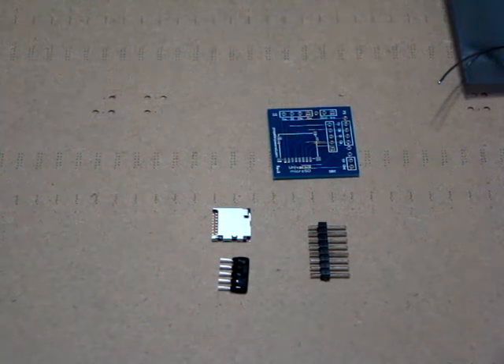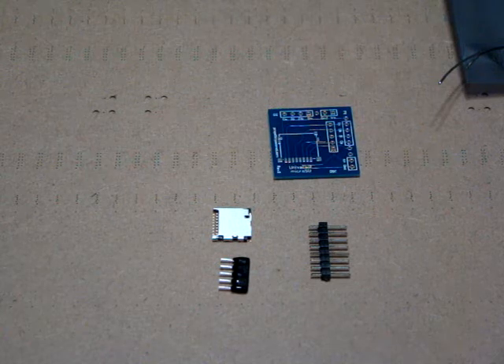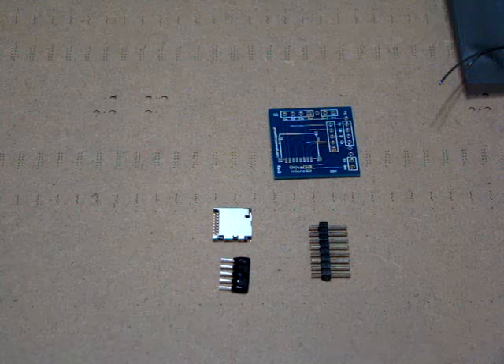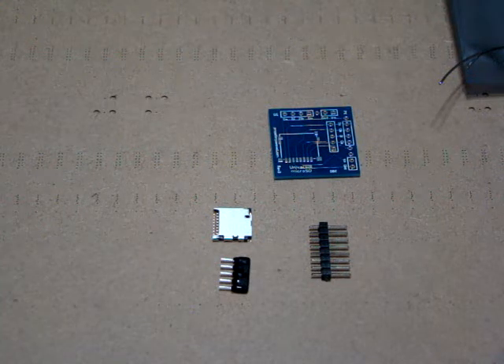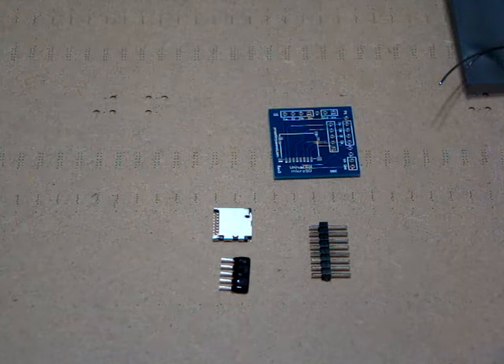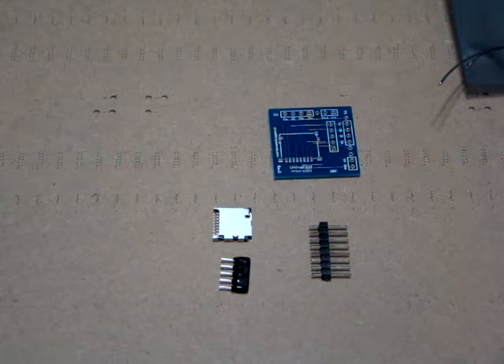Hey gang, old BitCollector here. I want to talk to you a little bit about the propeller powered universal micro SD module. This is a product that we've recently added to inventory and it provides compatibility with both the Parallax version of the micro SD adapter as well as the Gadget Gangster version of the micro SD adapter.